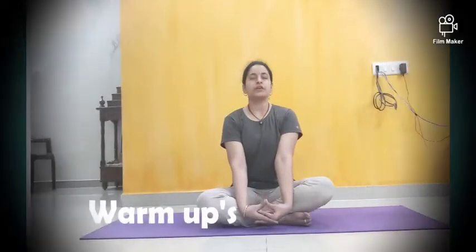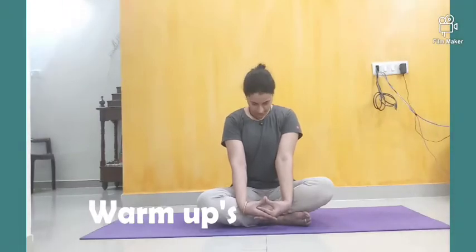First of all, keep your hands straight. Join your tactics. Head up and down — if you want, inhale everything, exhale head down, inhale head up. When closing your eyes, you will get focus on your body. You will know whether you are doing it properly or not. Keep your eyes closed here.